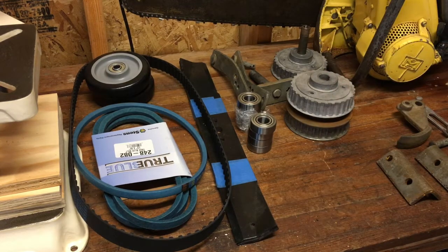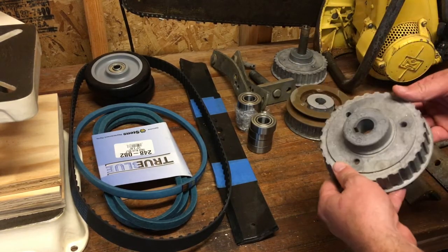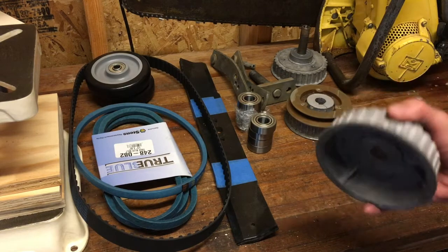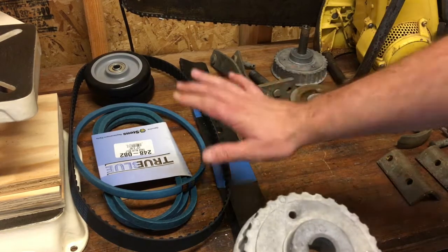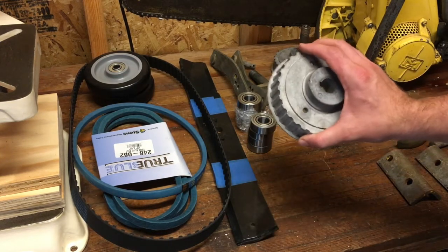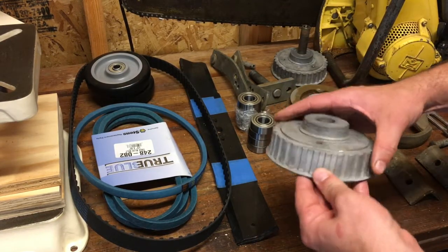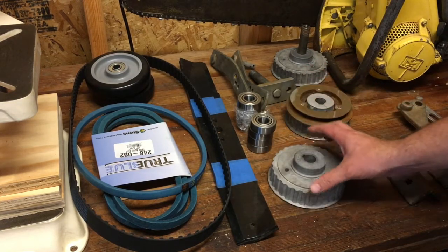What that means is you have two pulleys and the blades are pointing different directions so that they don't hit each other — they come into the same range but never hit. The reason they don't hit is because they use a different kind of pulley. This is the only mower deck that uses this pulley. They use these crazy cast aluminum pulleys that have teeth on them, so it's like a timing belt pulley on a car — it's called a cog pulley.